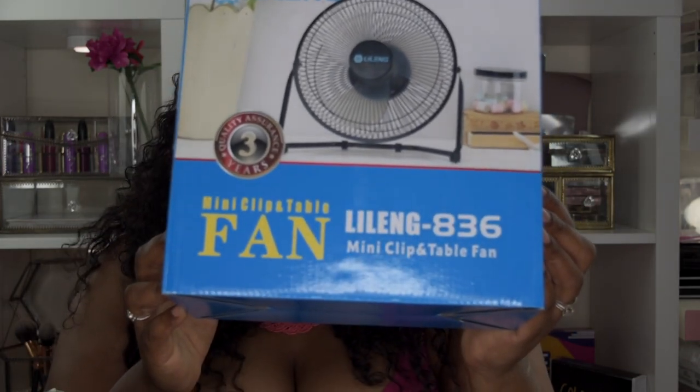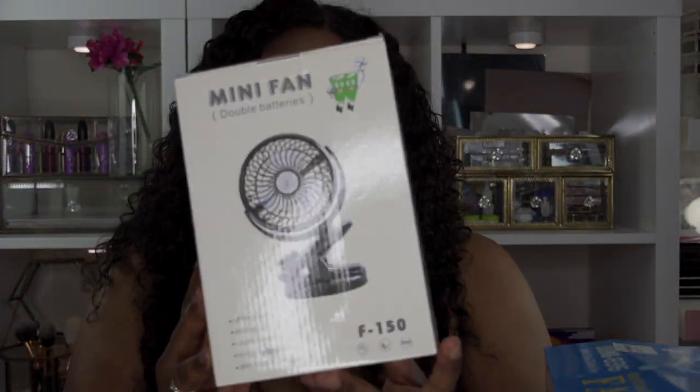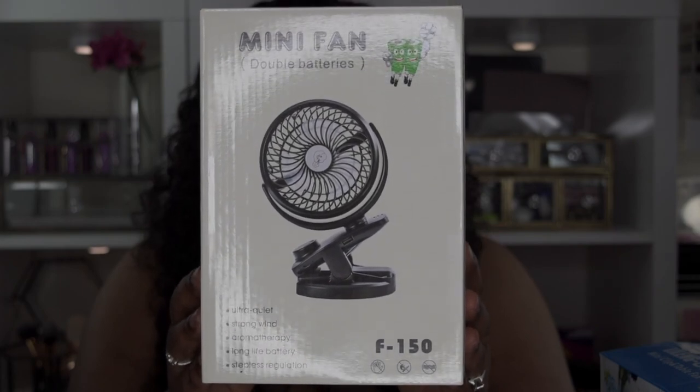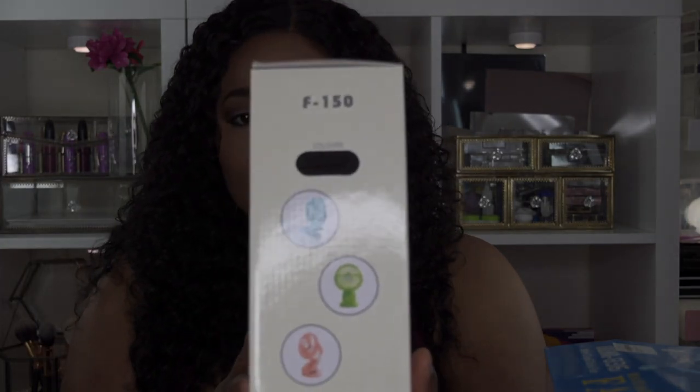I will be reviewing these two products, these two fans. Let me tell you something — come a little closer — you won't believe it. They come with batteries, not just any batteries: chargeable batteries. The first one is this mini clip fan — it's a mini clip and table fan. It comes with double batteries, is ultra quiet, has strong wind, aromatherapy, long-life battery, stepless regulation, and comes in different colors.